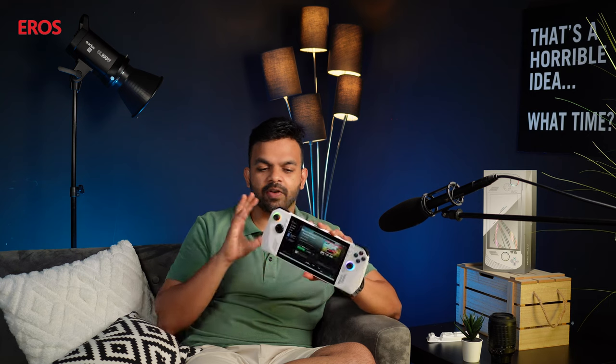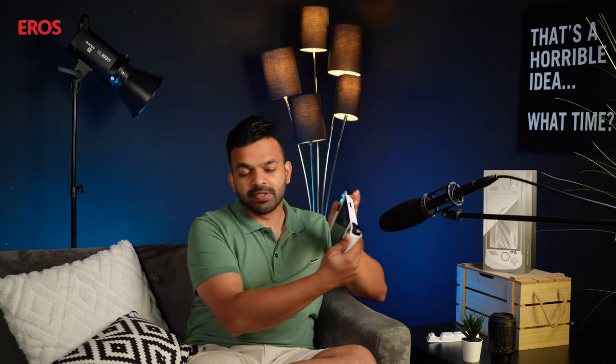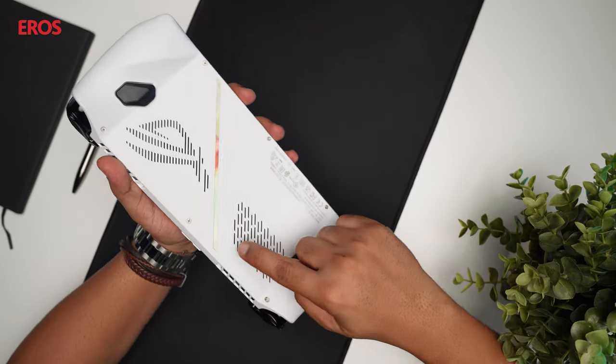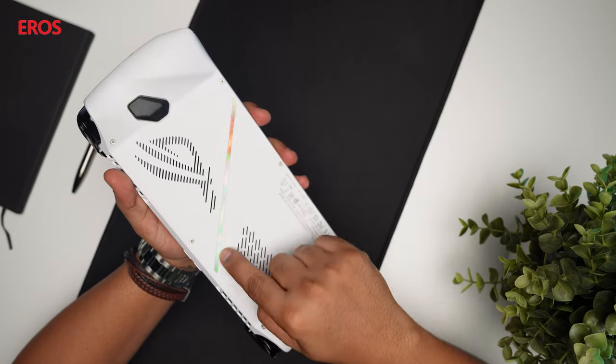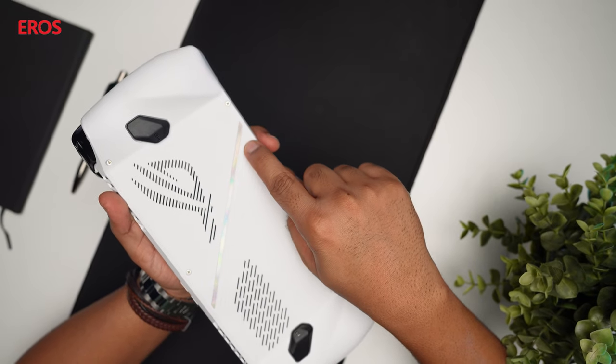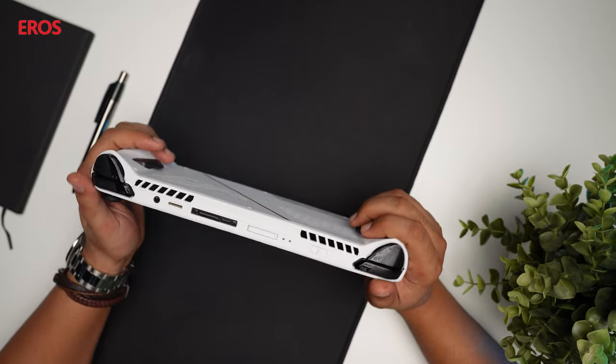The ASUS ROG Ally boasts a very interesting and well-known design format for handheld devices. The size is so comfortable that all your fingers and buttons lay out exactly where they should be. You've got a big center console screen and RGB lights that give you great visual feedback while gaming. This particular device is unit number 206, and it's serially coded.